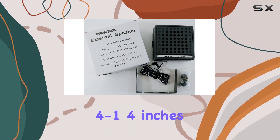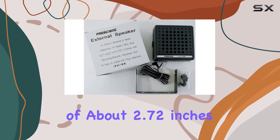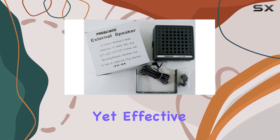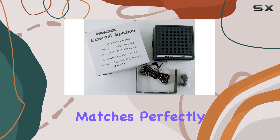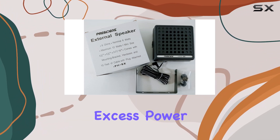Measuring just 4 and 1/4 inches by 4 and 1/4 inches with a depth of about 2.72 inches, it's designed to be discreet yet effective. The speaker's 8-ohm impedance matches perfectly with most CB radios, providing efficient performance without draining excess power.